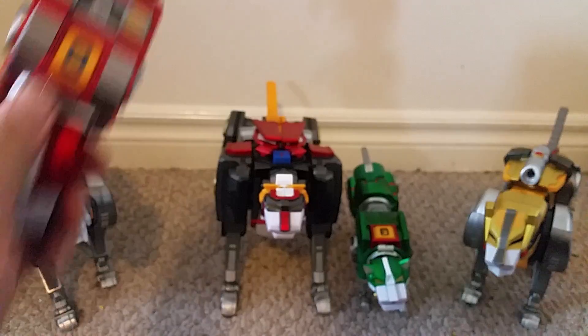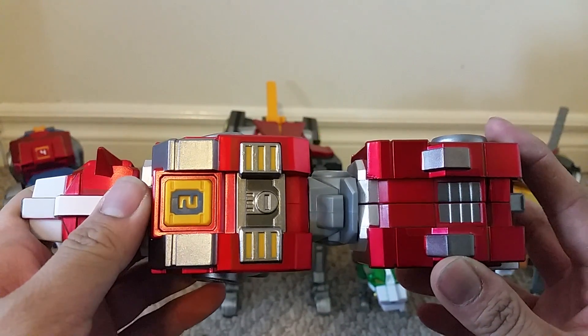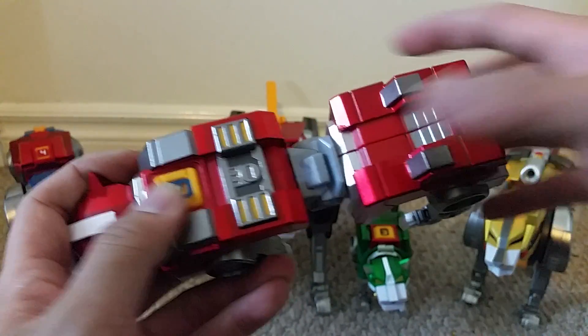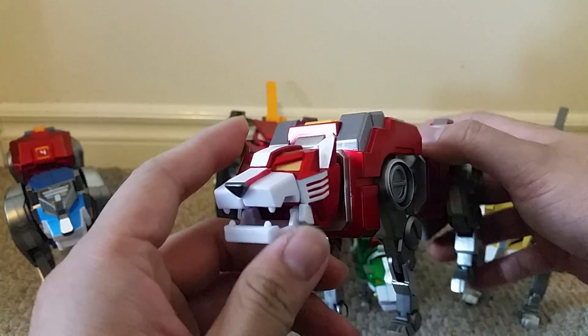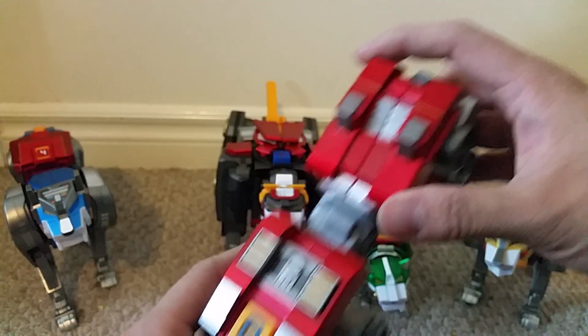For the red lion, I really like the paint job. I really do like how they added some yellow on top of the lion, and I like the different shades of silver. As for the head, just like the green lion, I do like the shape and the yellow paint on the eyes.